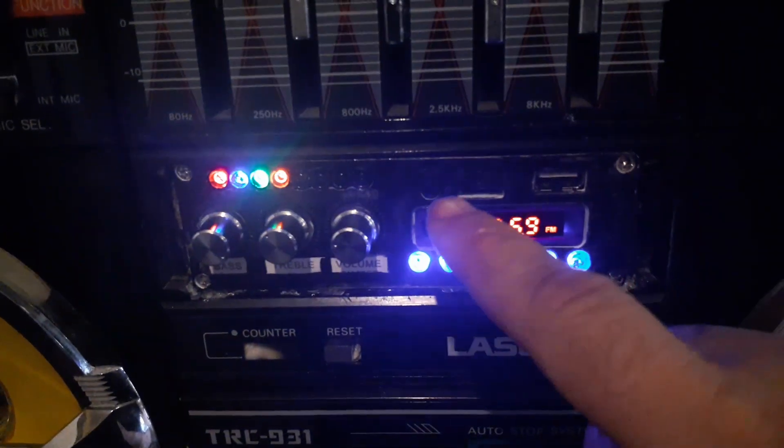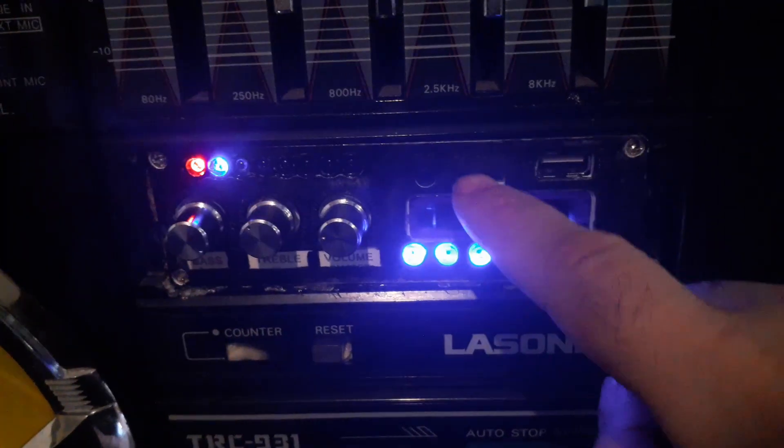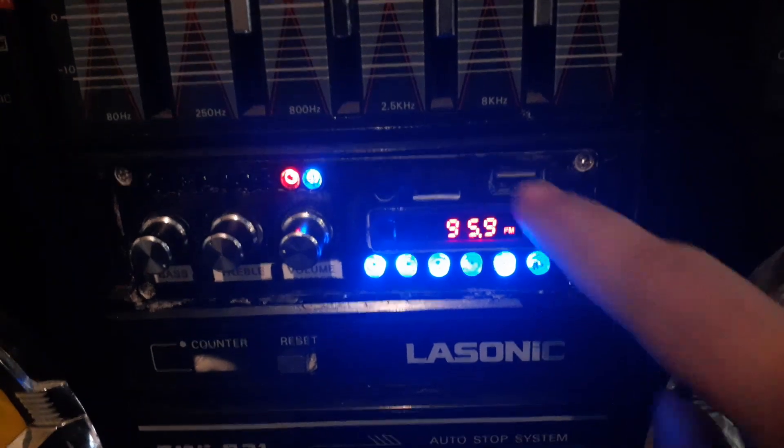I put in a Chinese amp I got from eBay. This one's pretty cool because it has radio, auxiliary mode, a card reader, USB drive, and Bluetooth. Let me play something with this other phone.